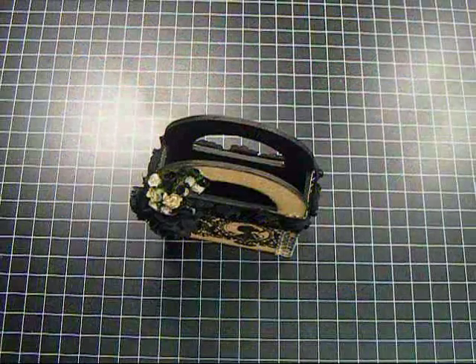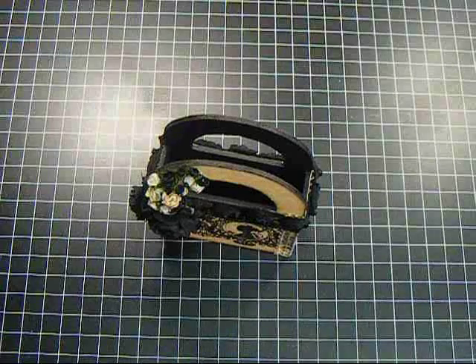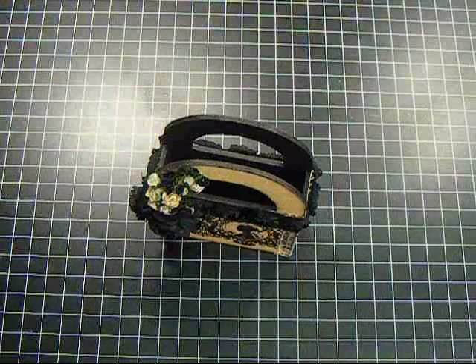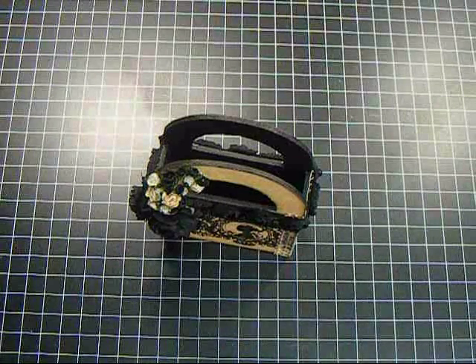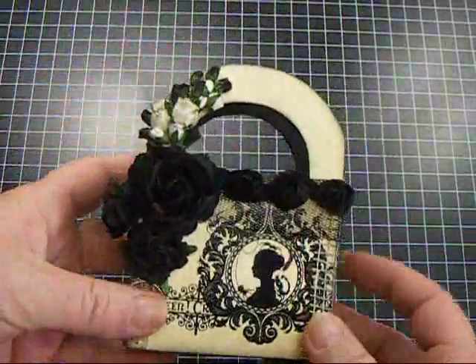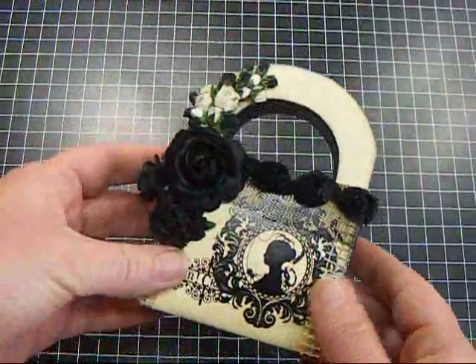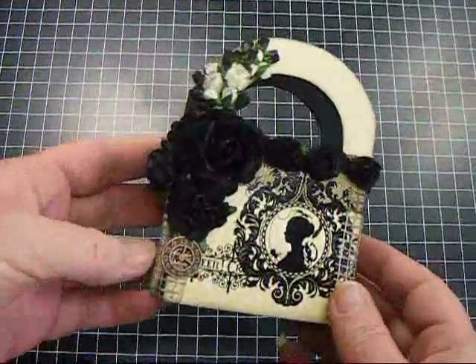Hey everyone, it's Nancy. Long time no see, sorry about that. I wanted to share a project that I made for Wild Rocket Crafts. This is a little Halloween treat box — it's actually wood and I've had it in my stash for a while, and it was screaming to be altered.